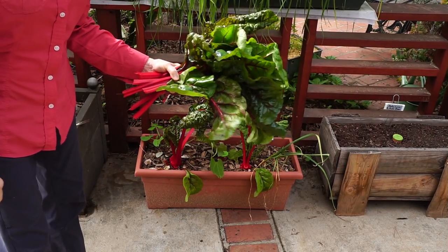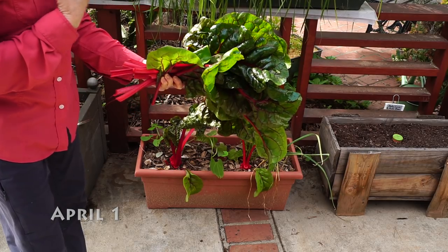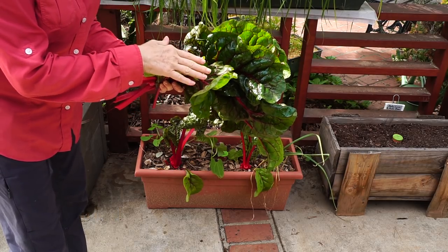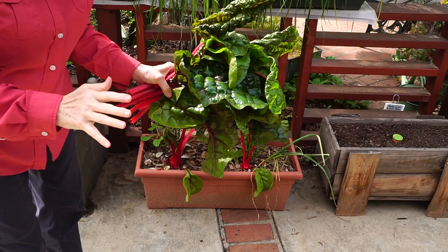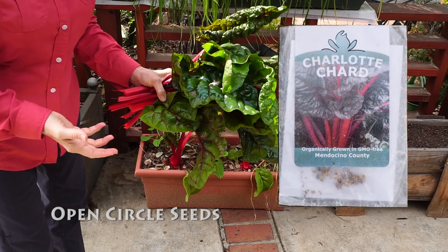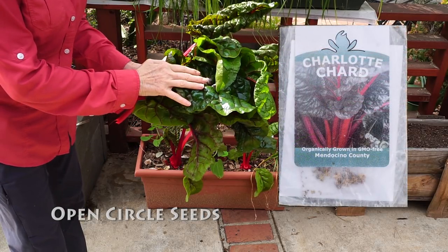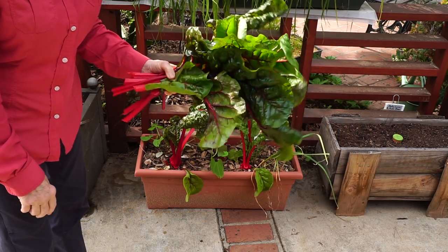Chard is one of the most nutritious vegetables, and from my experience, is one of the most pest-free, so I love growing chard. It's also a great container plant to grow if you have a small space garden or just a balcony garden — grow some chard in a pot, and this will offer you a lot of nutrition.